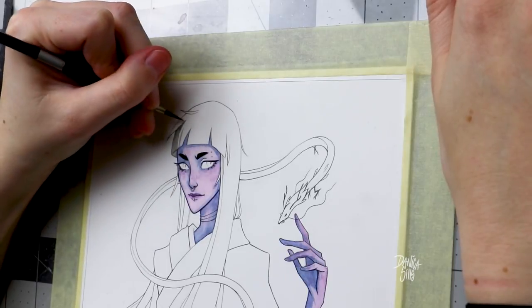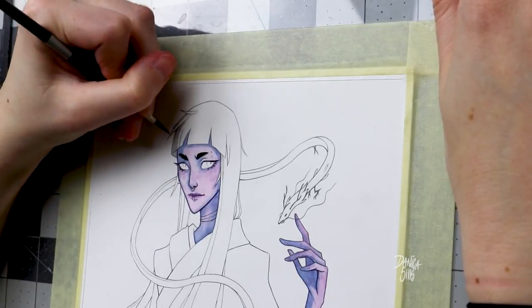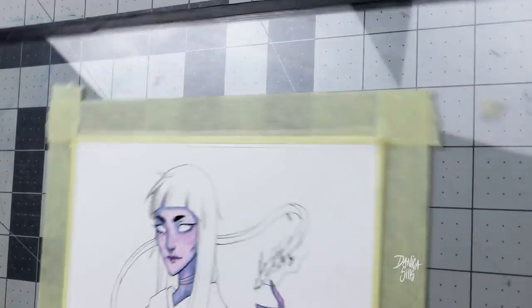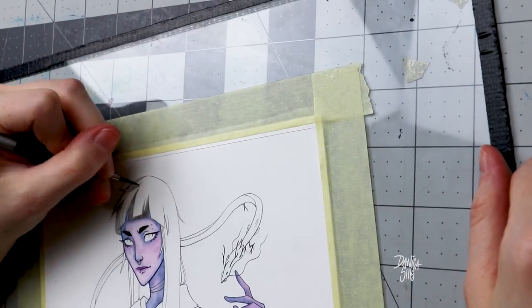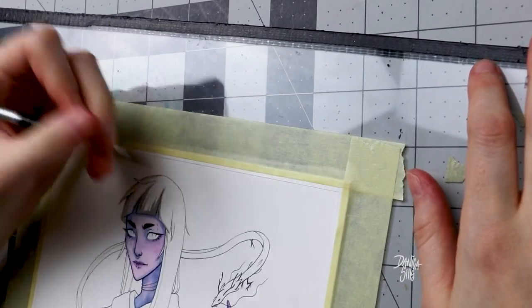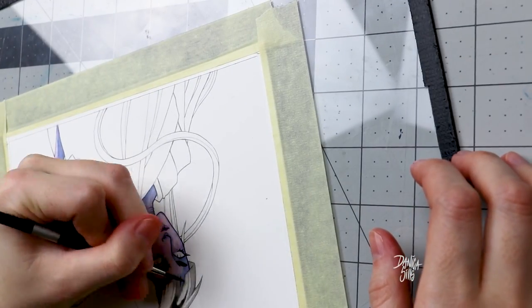I am excited to jump right into some watercolors on this piece, so let's get to it. Also, I forgot to mention this is hot pressed paper, so it's very smooth. We'll see how that plays in with adhering some paper to it — I've never actually done that before.